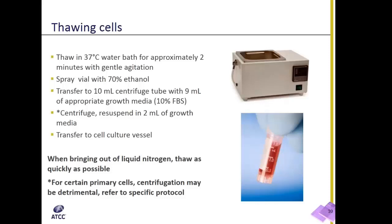When done, centrifuge down the tube, discard the supernatant, and then re-suspend in about 1 to 2 mL of growth media and add to the desired plate.